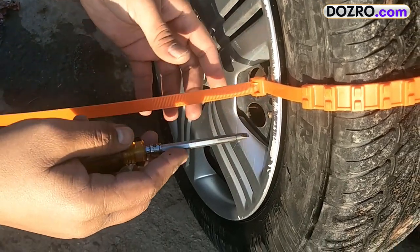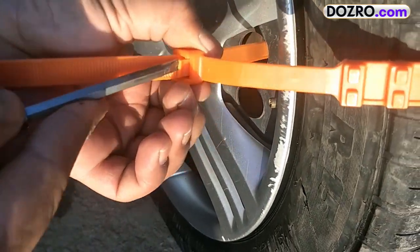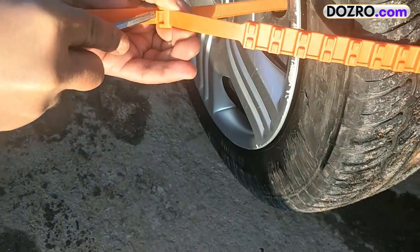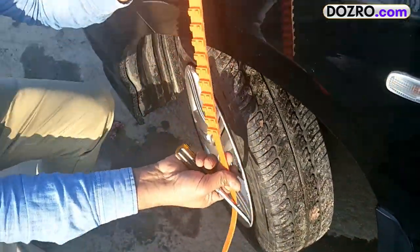It is easy to unlock the snow chain. To remove the snow chain from the tire, push aside the grip lock with a sharp tool such as a screwdriver. The cable will be released from the lock, and then simply pull it to unfasten the snow tie. The snow chain is now removed from the tire.